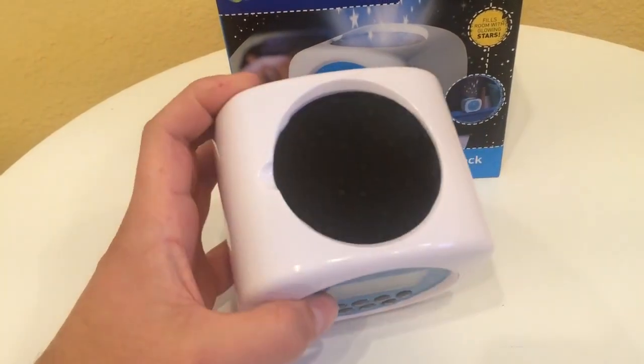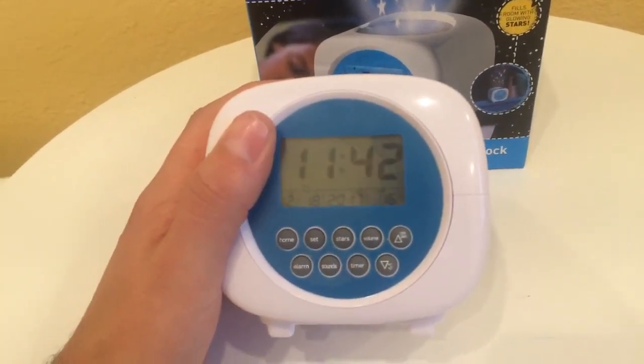Let me show you what the actual projector looks like. It's a bit hard to see on the ceiling in daylight, but this is what the stars look like. When you set this down at night, you'll be able to see a projection of stars — it changes color, going darker and lighter. My daughter really loves the stars and the sound machine as well.